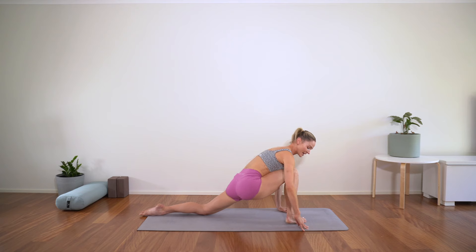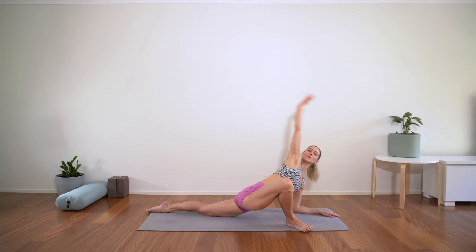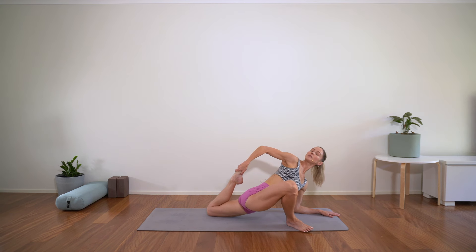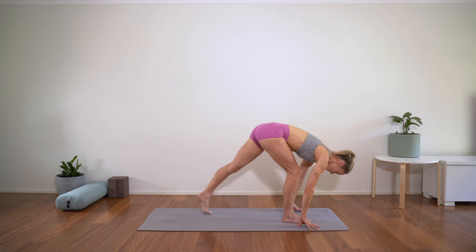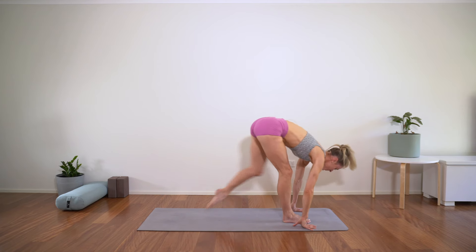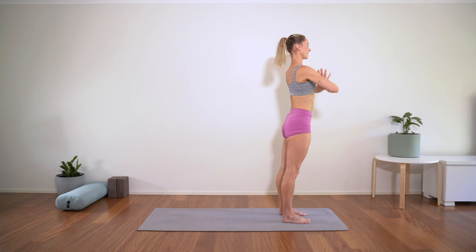Coming forward — heel toe the foot a little wider, hand comes inside the foot, either staying high or come down to the forearms. Either stay here or you can reach the arm around and take the quad stretch — take the back toes, draw the heel in towards your butt. One full breath whatever position you're in. We release, both hands to the front, heel toe the foot back in to your low lunge. We come up to pyramid, stretching over the front thigh, then both feet come back to the front into chair pose — butt down like you're sitting into a chair, ribs drawing in, arms nice and long. Hands back to heart centre.